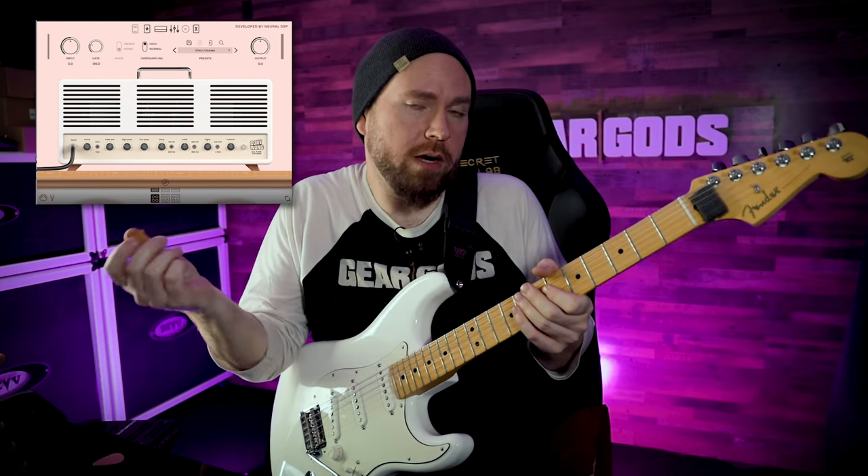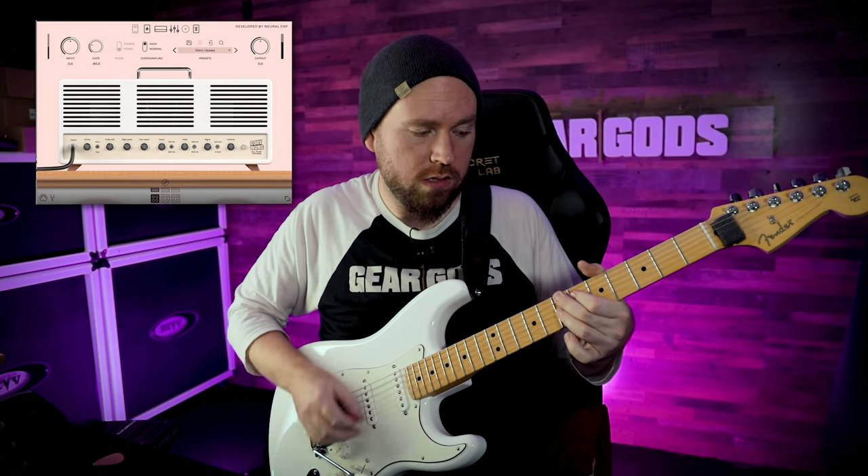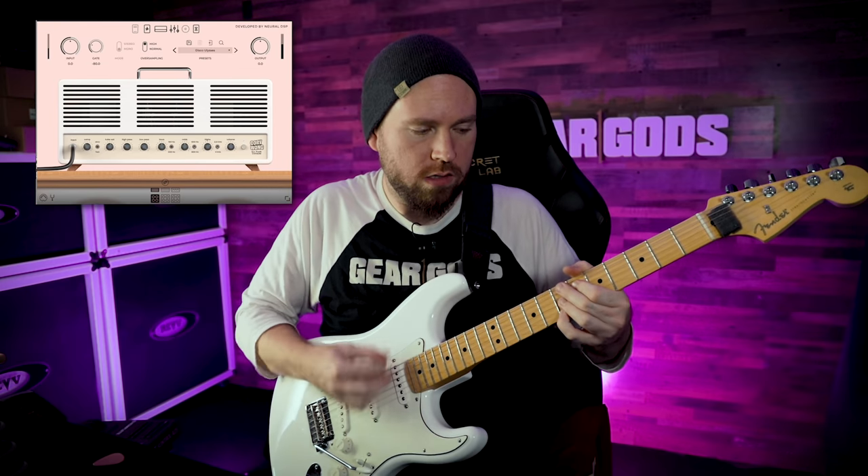I'm gonna have to pull out the Strat for this next one, because next up is the Cory Wong amp from Neural DSP. Everything Neural DSP has put out is pretty incredible, but it's all been mostly prog metal kind of stuff. Cory Wong is more of a funk guy, so this should be pretty interesting — a lot of clean tones in here from what I understand, not a lot of shreddy stuff. I am pretty far from Mr. Funk, but if you put it on position two or four on your Strat you could approximate a pretty funky sound right out of the gate. Sounds pretty funky to me — that's the Disco Ulysses preset.